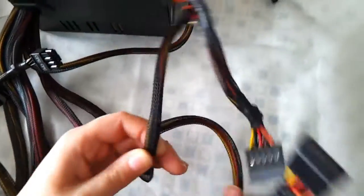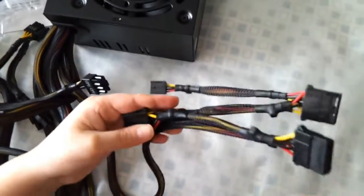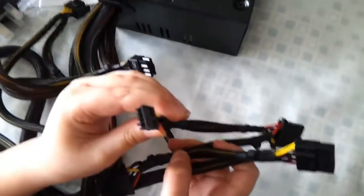Here we've got 6 SATA cables, and they connect to your drives. This cable is a 3 Molex 4-pin connector. And we've got a floppy connector, but floppy is really old so I'm not going to be using it.